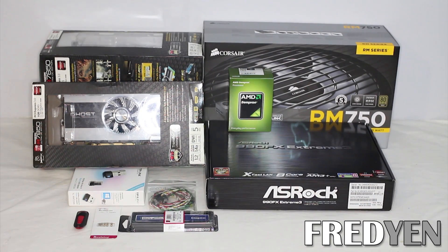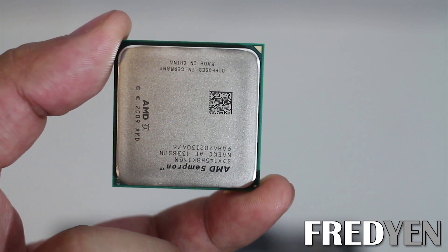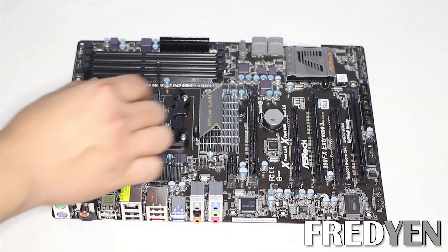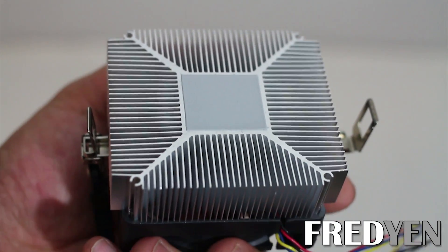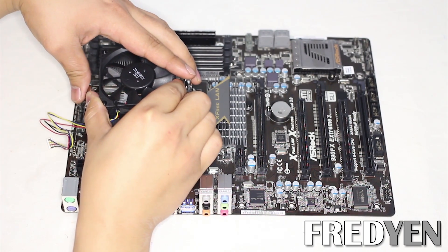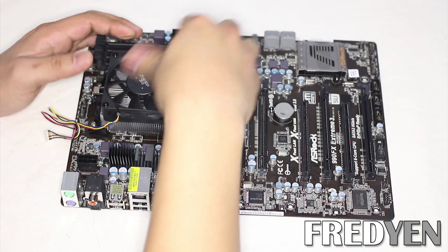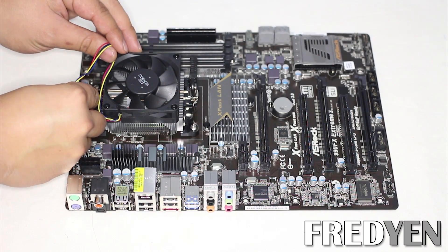Let's start putting everything together, starting with the CPU and motherboard. The first thing we do is install the CPU. As you can see on the top right corner, there's a gold arrow that matches up with an arrow on the motherboard. Just lift up the lever, place the CPU down, and push down the lever. This is the heat sink — it comes with the CPU, so just go ahead and place it on top and clamp it down. Then take the fan's power cable and connect it to the motherboard where it says CPU fan.